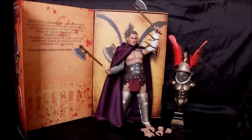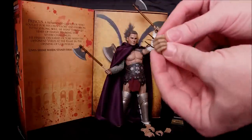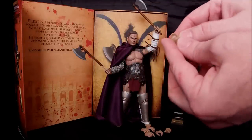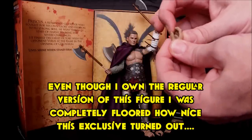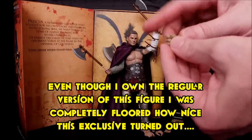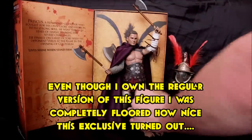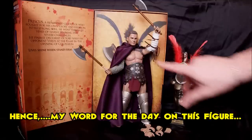One thing I've noticed right away is that the hands seem to be made out of a softer vinyl or softer rubber than the previous releases. They come off a lot easier - I didn't even need to heat them up. They are much, much more flexible, which is a huge improvement. Their R&D department has definitely jumped leaps and bounds.